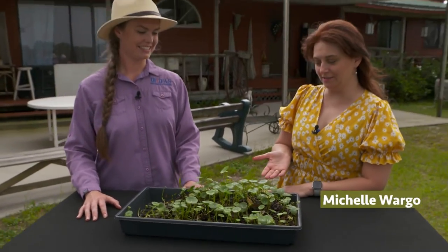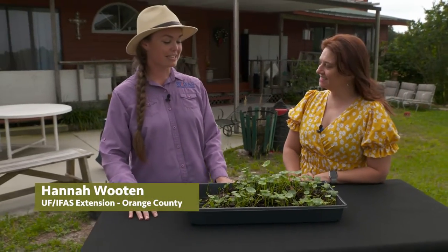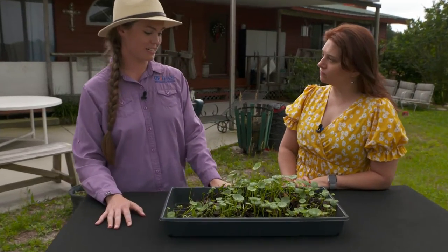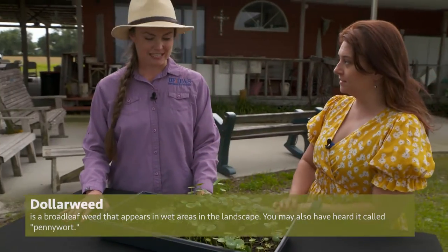These look like little fairy umbrellas, perfect for the weather we're having today. So what are these? This is dollar weed. Dollar weed is a common weed here in Florida. Maybe you've seen it in your garden. I've noticed that they tend to spread real quick. Yes, they do.